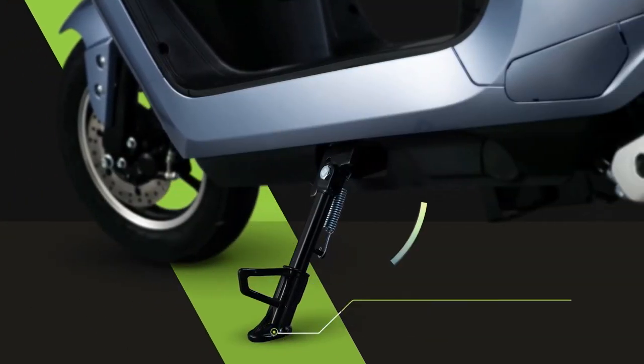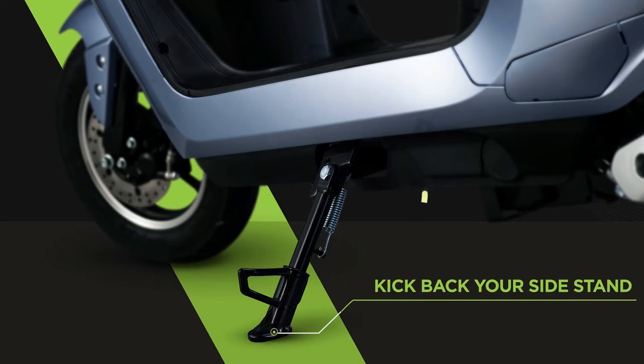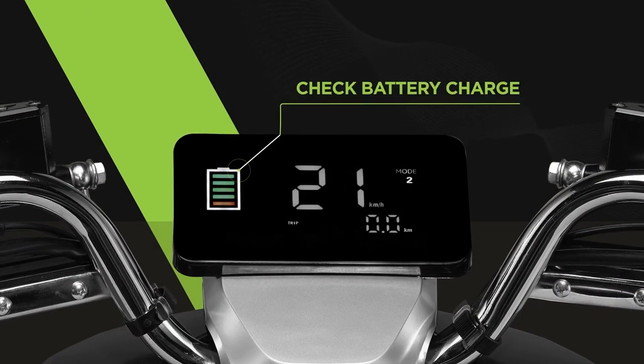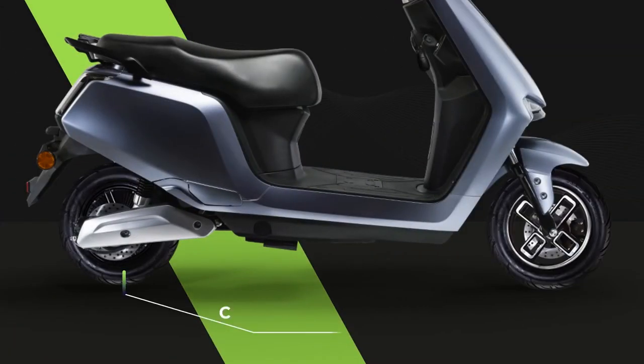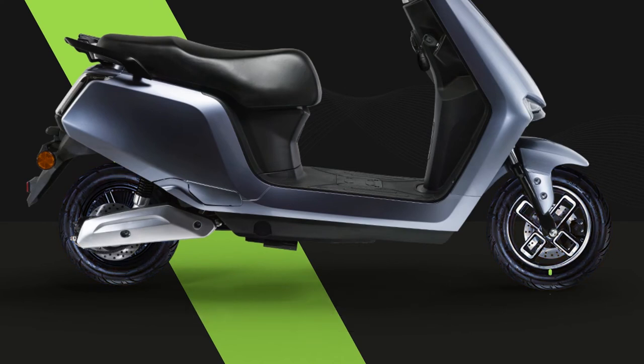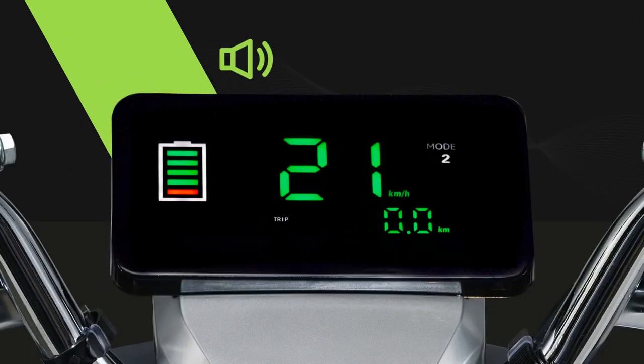Whatever way you start your e-scooter, make sure you have kicked back your sidestand — it's part of a sensor-based security feature necessary for your e-scooter to start. Also make sure your battery state of charge is enough to reach your destination, and that your tyre pressure is around 36 psi as per recommendation. You won't hear your vehicle roaring when it starts — because it's silently smart.